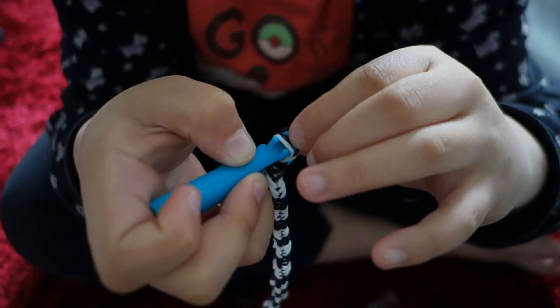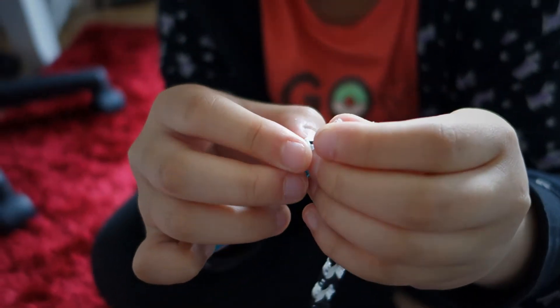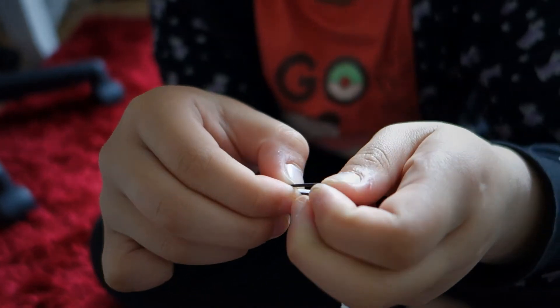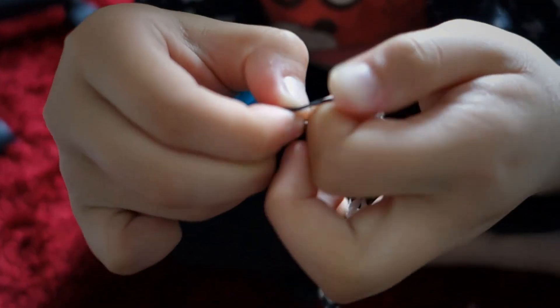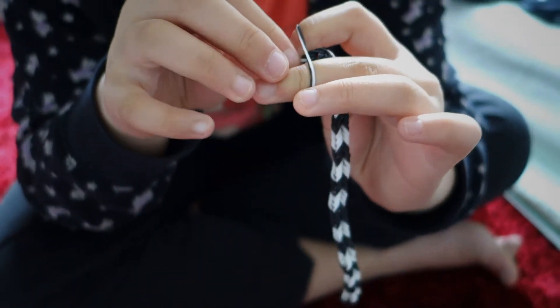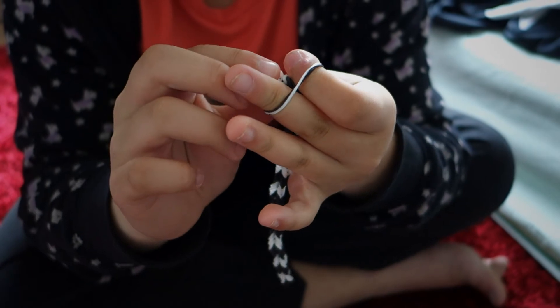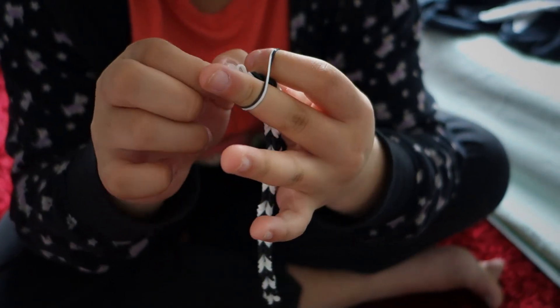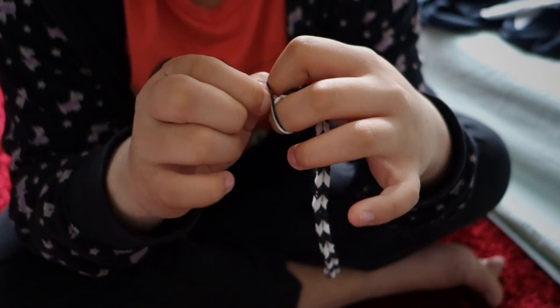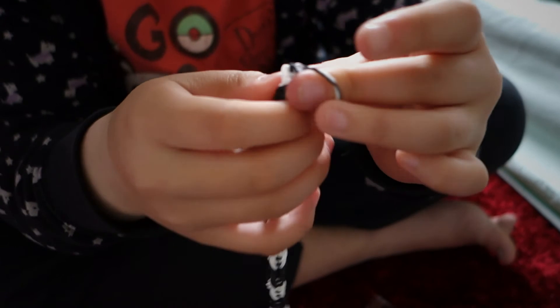Come on — okay, there we go. It's pretty tricky to get the first one in, and the second one is a little bit tricky too. So you grab it like this, and then the C-clip — I know that is correct — and then just click it in like that. Check it out.